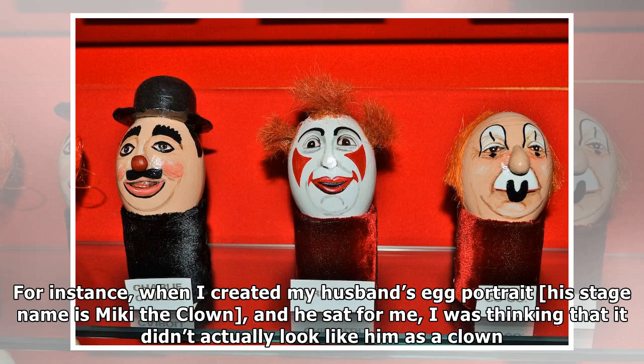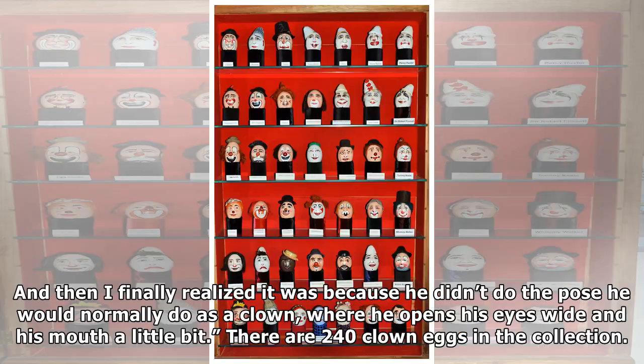"For instance, when I created my husband's egg portrait — his stage name is Miki the Clown — and he sat for me, I was thinking that it didn't actually look like him as a clown. And then I finally realized it was because he didn't do the pose he would normally do as a clown, where he opens his eyes wide and his mouth a little bit."